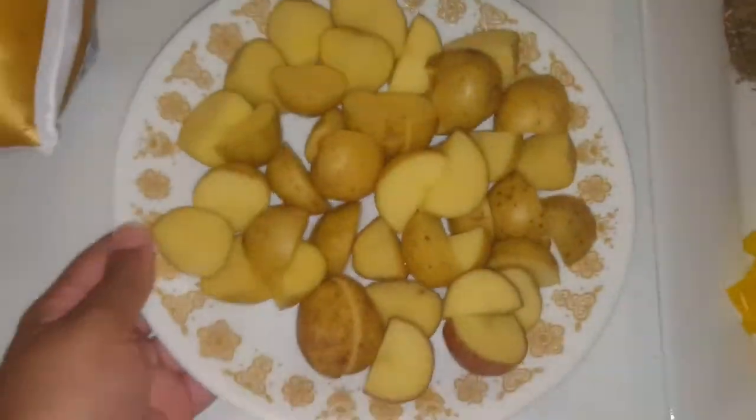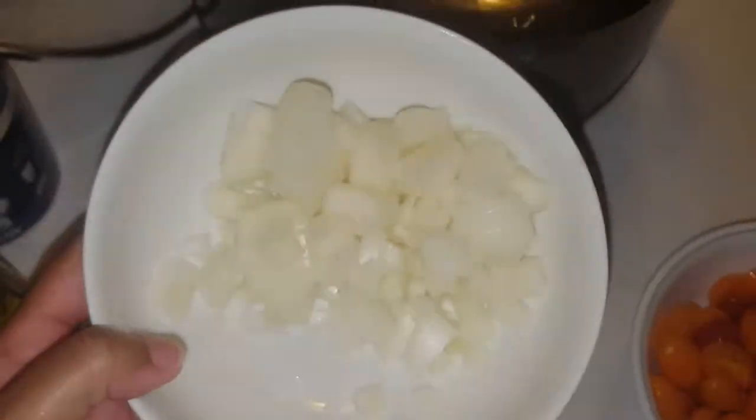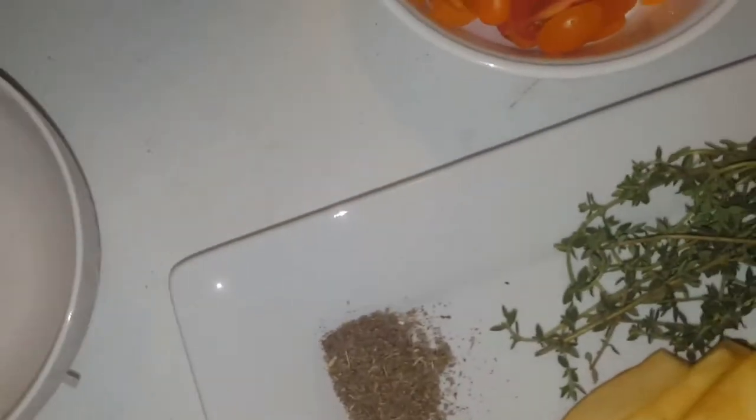I'm just going to go ahead and throw the vegetable oil in and put that on four hours. Going to throw in my potatoes, then we're going to go ahead and plant some onions and drop those in — get every last bit.